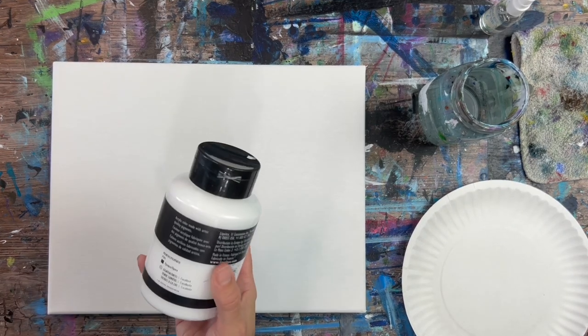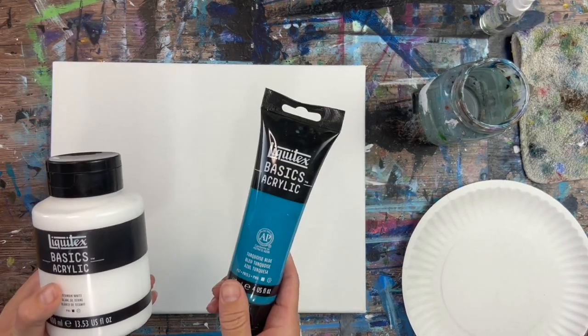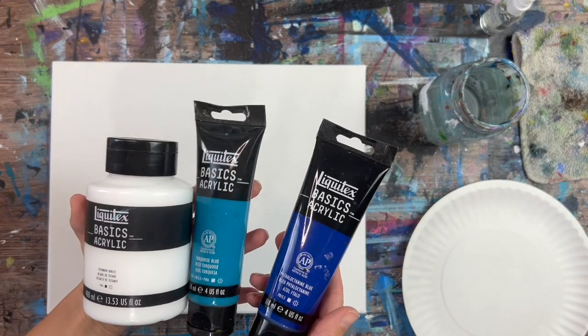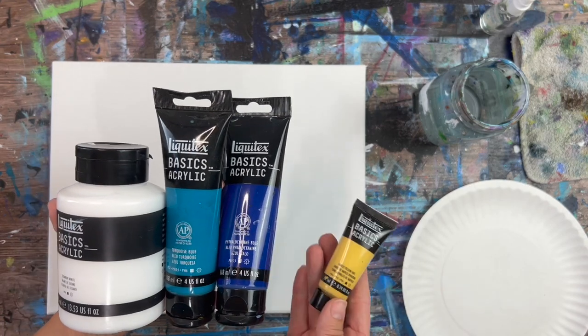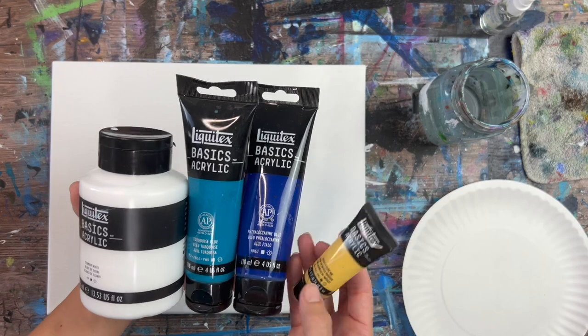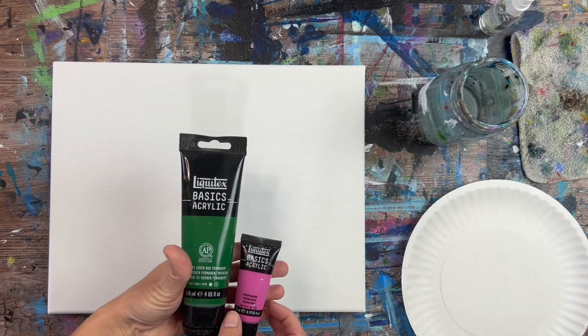I'm using the Liquitex Basics acrylic paints. This one is titanium white. I also used turquoise and phthalo blue. Those three colors are going to be used for the underwater part. I used Naples yellow to help create the sand color in the ocean floor. And I also used Hooker's green hue permanent and medium magenta for the coral and seaweed.